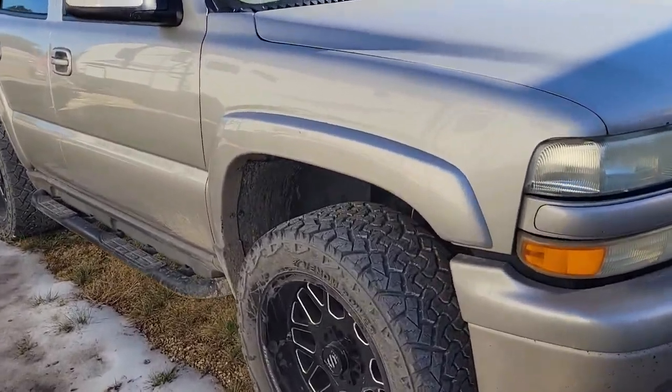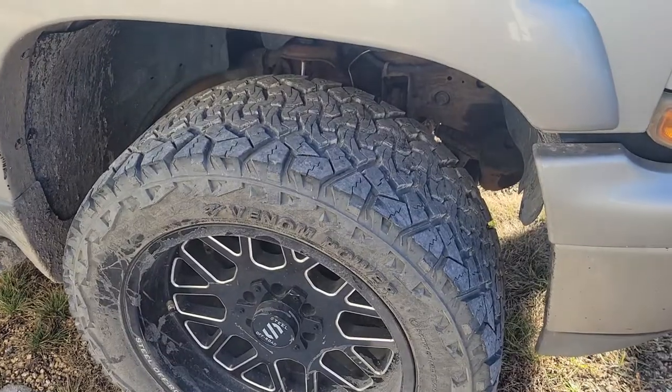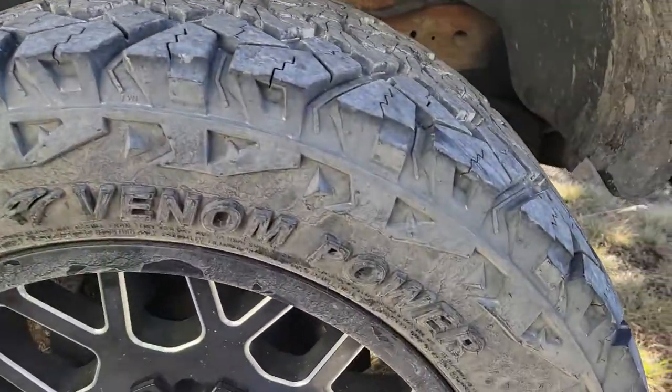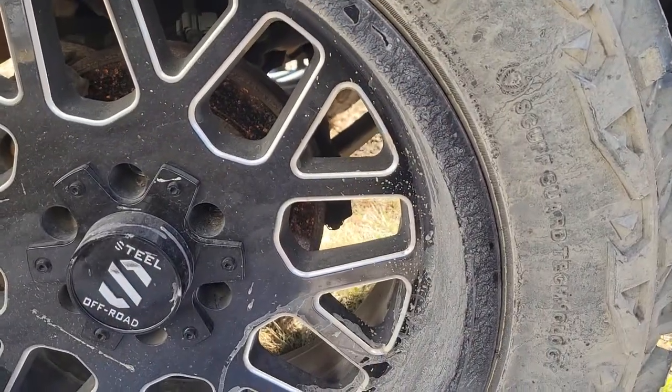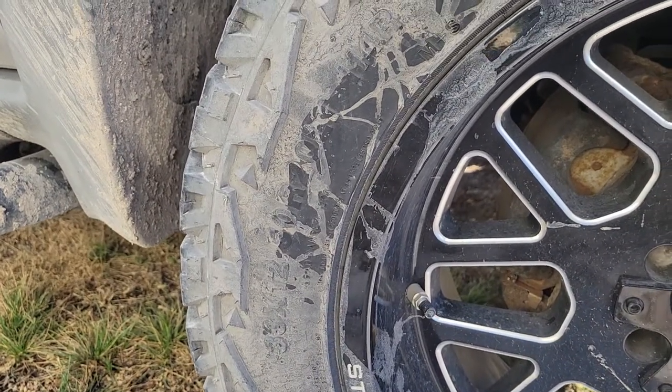This is the last tire review I'm doing on the Venom Powers. For those who haven't watched the previous reviews, this is at 30k miles and these tires are 33x12.5x20.